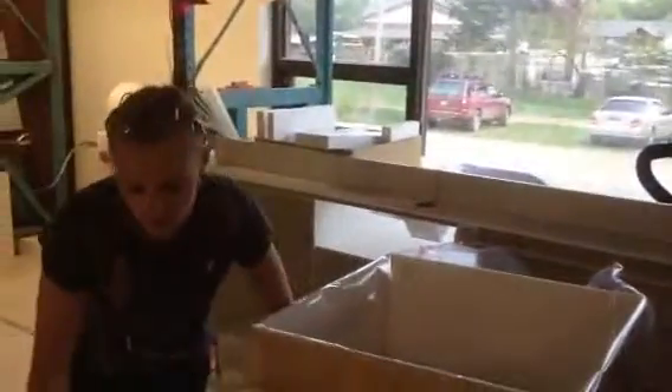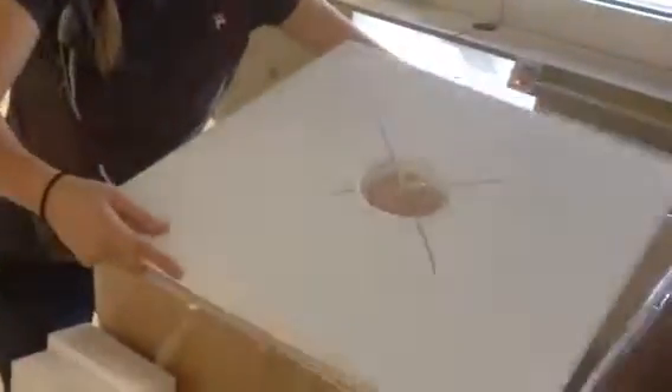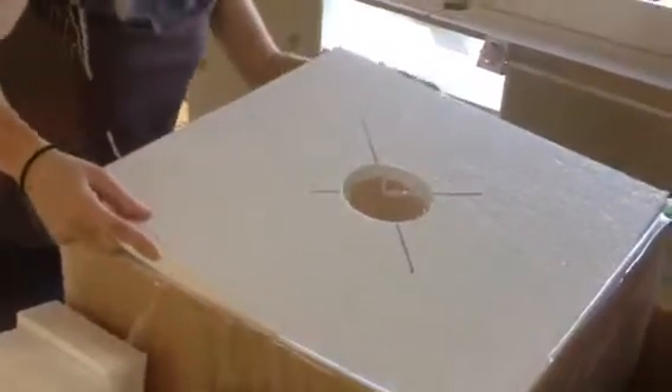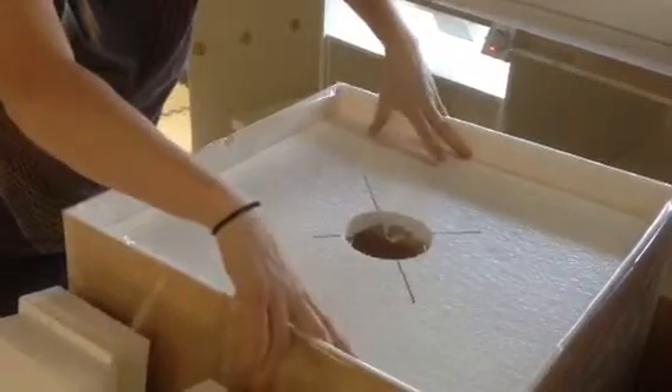Put this together. You want one insert down inside. And the second one is right up here at the top, down far enough so it won't interfere with the transformers.